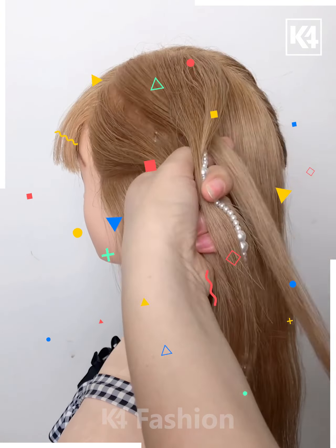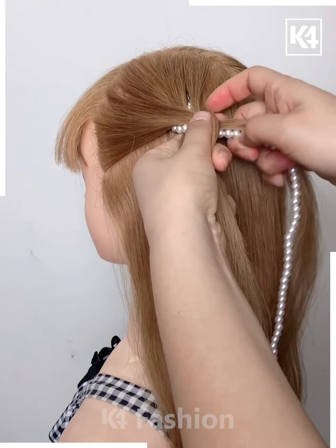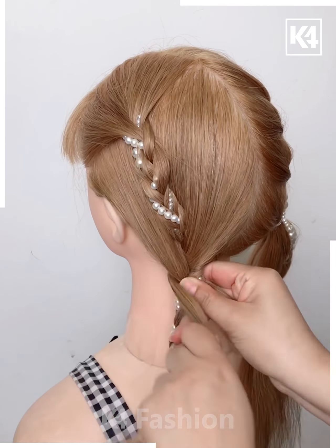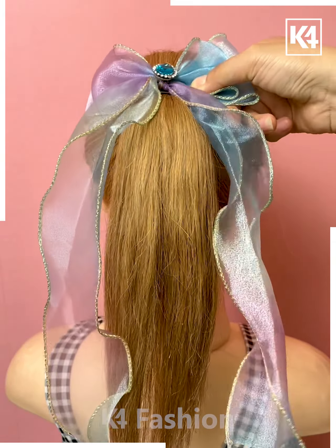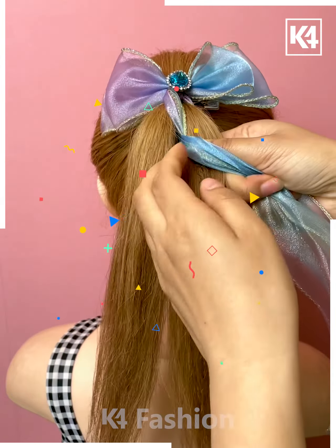Making neat pleats by crisscrossing and interlocking the thin hairs like this — make the pleats as thin as possible. Then take it to the other end, partitioning the two sides of the hair ends and adorning it with a beautiful butterfly clip.